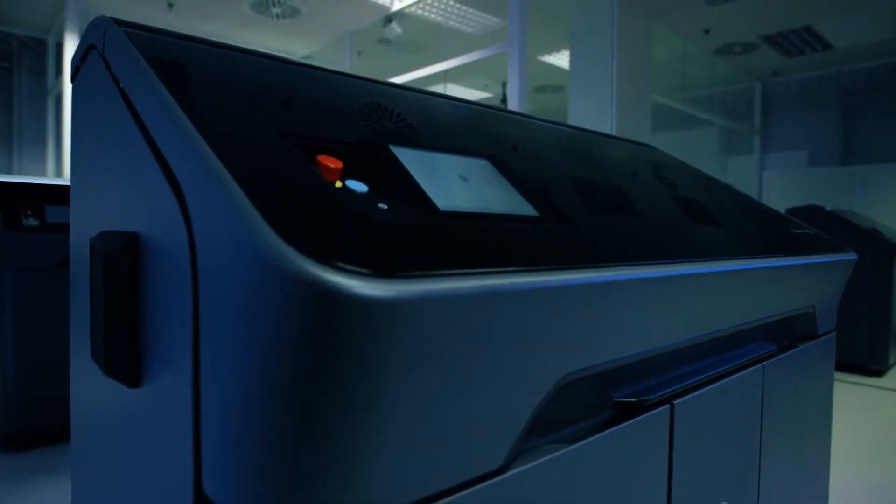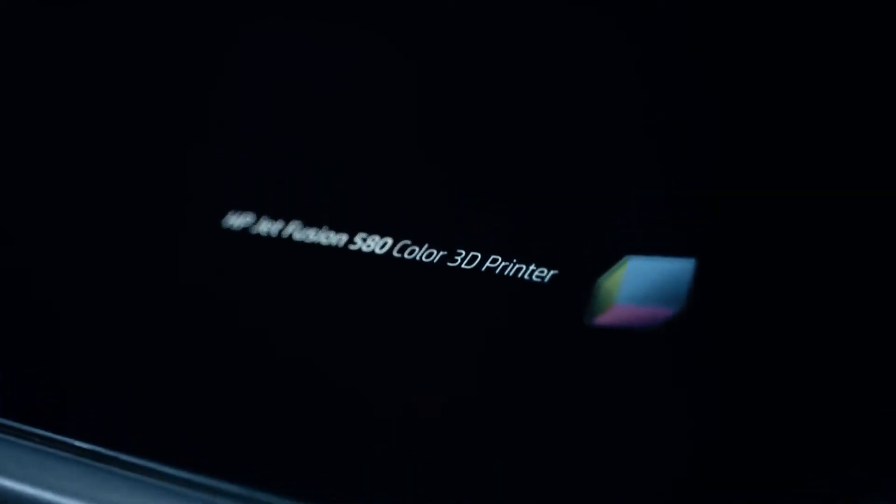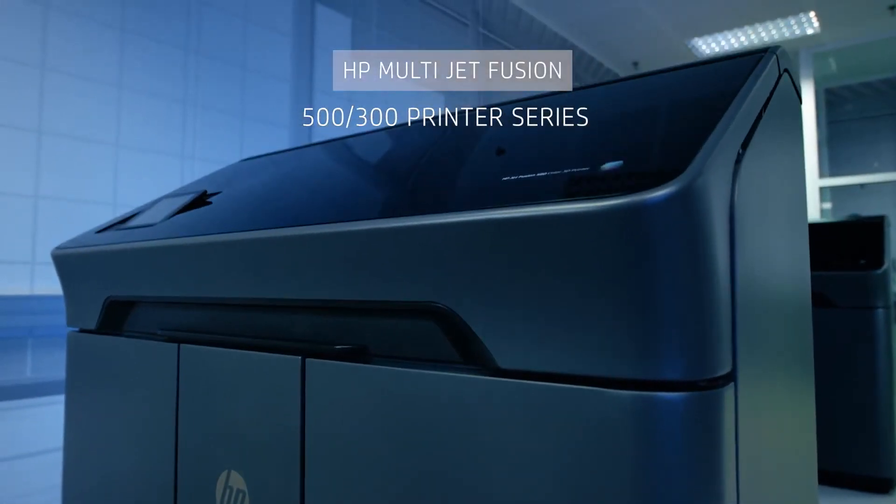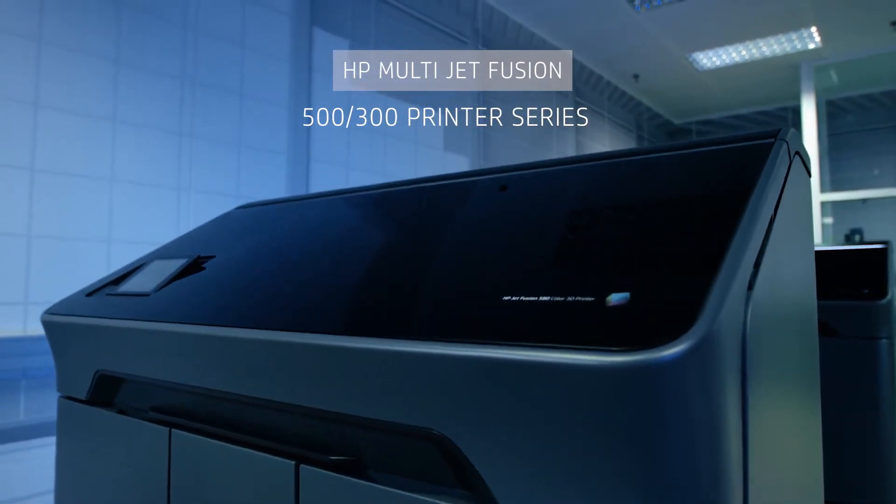The HP Multijet Fusion 500 and 300 printer series produces industrial strength, full color, and monochrome functional parts at high speed.